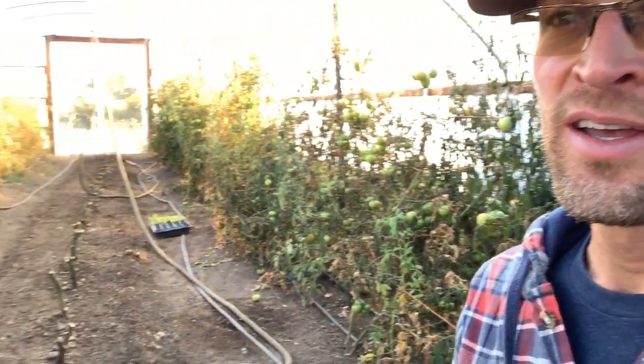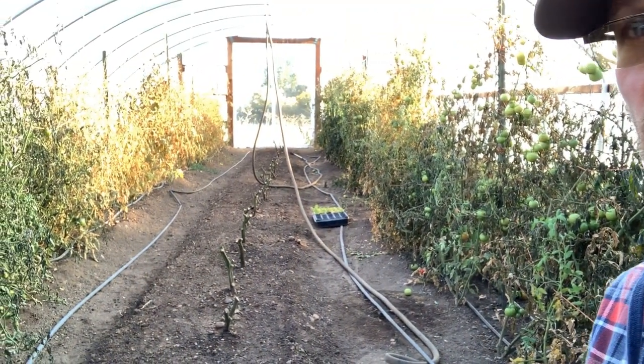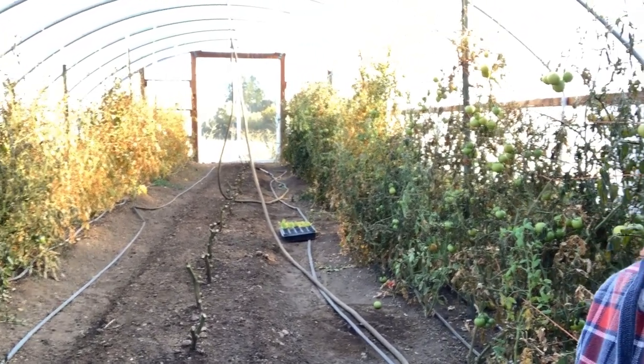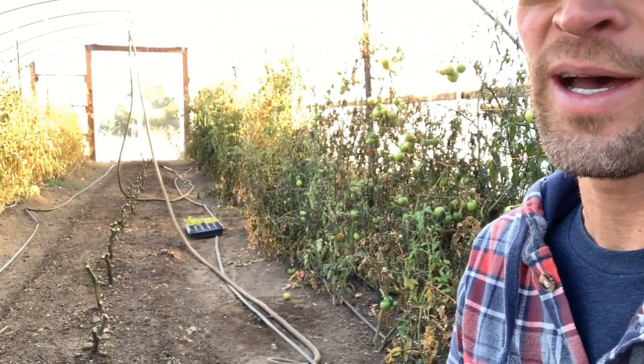Good evening, ladies and gentlemen. It's Brian back at Bidwell Canyon Farm. How are you all doing this evening? I hope very well. We're in the hoop house where we have put the tomato plants to rest for the year. It's a sad time, but also kind of a joyous time because we don't have to pick all the little cherry tomatoes anymore, harvest all the tomatoes in the hot hoop house.